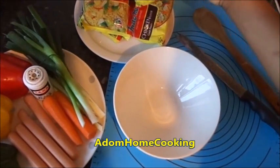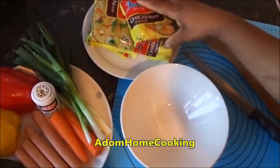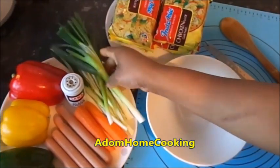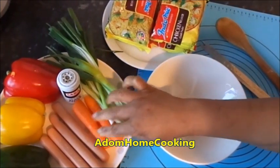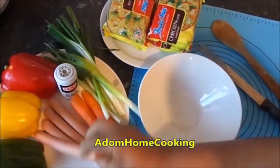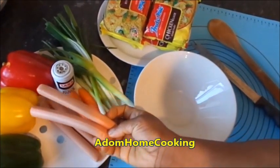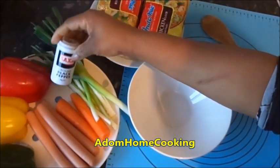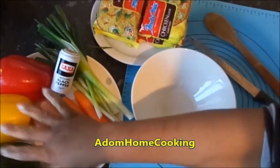I have my indomie here, four packs. I have my spring onion with a green leaf, two small carrots, and my sausage — this is Frankfurters sausage, it's a chicken one. And my black pepper and my mixed pepper.